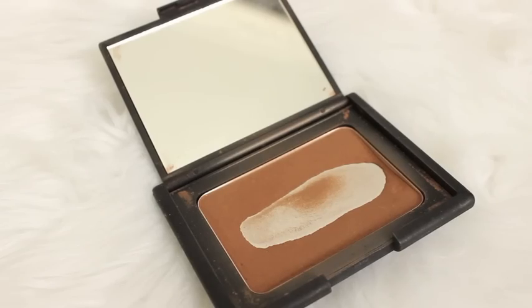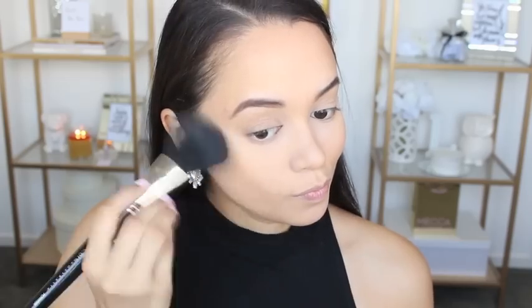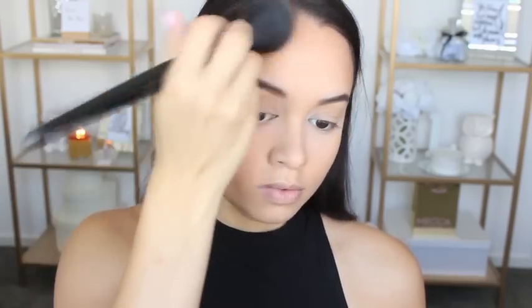Time to bronzer up my skin, so I'm using the NARS Bronzer in Casino — my absolute favourite bronzer for my skin tone — and I'm just using a large fluffy brush to apply that to my cheeks, my hairline, and a little bit under my jawline. I'm also going to apply some on the sides of my nose just so that there's a little extra colour added to the centre of my face, not just on the outsides.